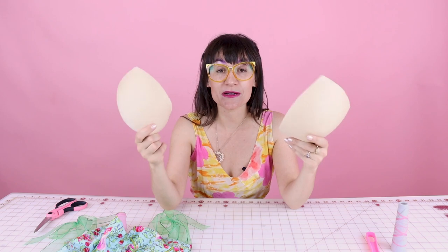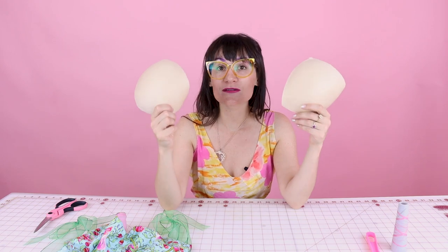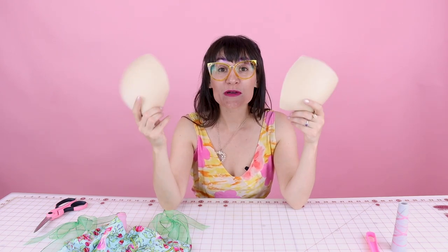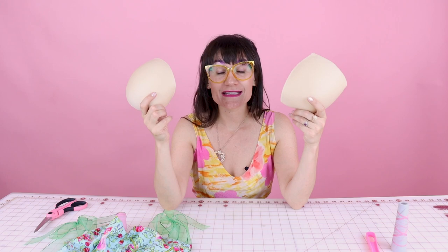Today is all about bust cups. I'm going to show you how to insert these bust cups into any shirt, dress, top, or anything where you want a little extra support, a little extra coverage, or maybe you don't want your nipples to show. You can put these in just about anything and it's so easy to do — you don't even need a sewing machine, all you need is a hand sewing needle.